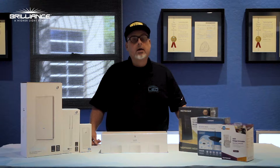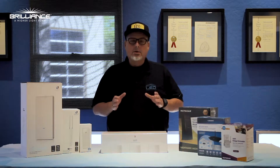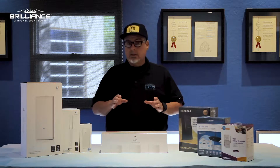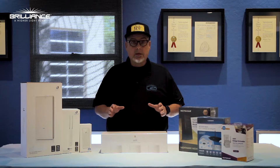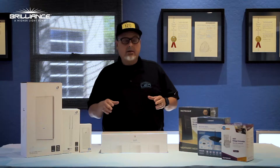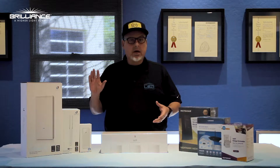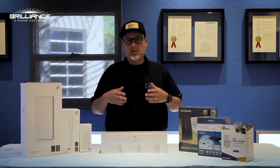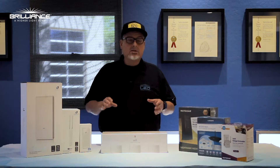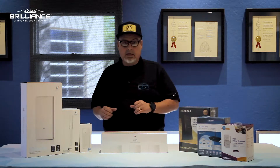Hey everybody, Kevin from Brilliance here. Today I want to show you some devices that will help you connect to your Wi-Fi smart socket and Chameleon MR16 and PAR 36 lamps. I've gotten a few calls from guys across the country letting me know they've had a little bit of an issue sometimes connecting to the smart socket or the Chameleons via Wi-Fi — maybe the signal is not strong enough. There are ways to enhance that signal out in the field.